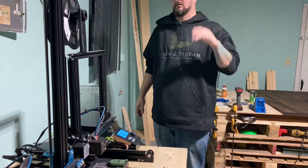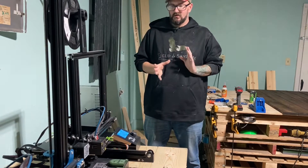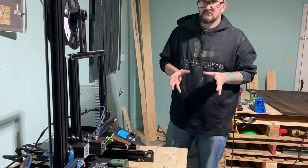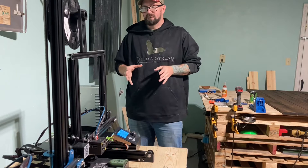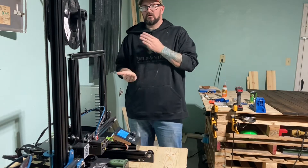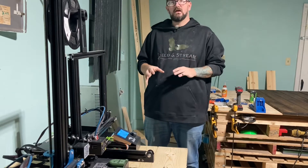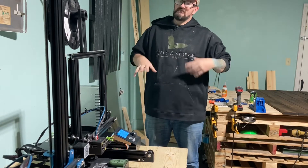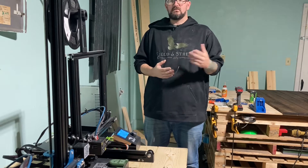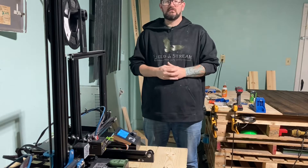Hey guys, it's Danny here. I'm going to be doing a video tonight on bed adhesive. I've noticed there's not a lot of videos on taping, using hairspray, or using glue sticks, so I'm going to make a quick video for you guys on how to use your glue stick, hairspray, or tape on your 3D printer.